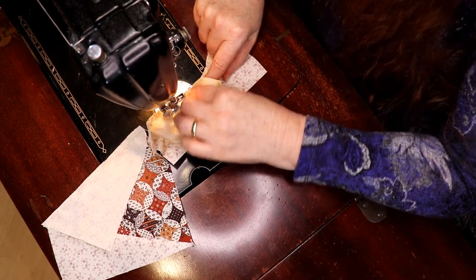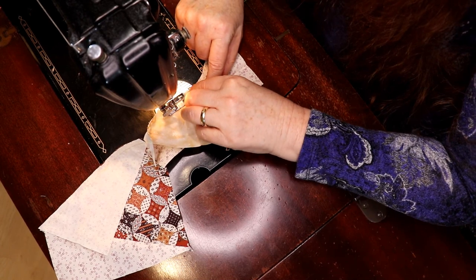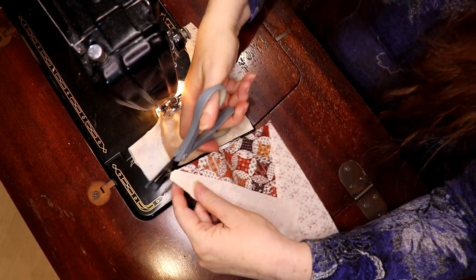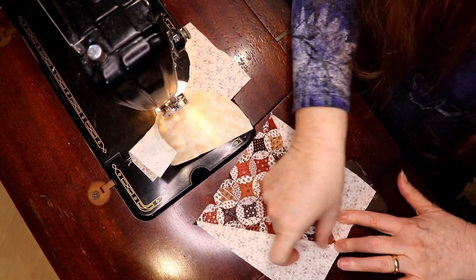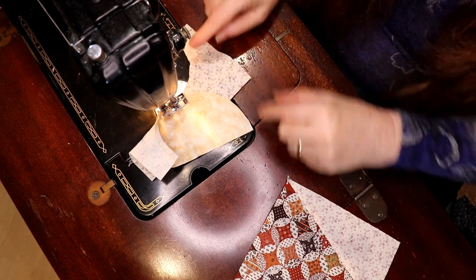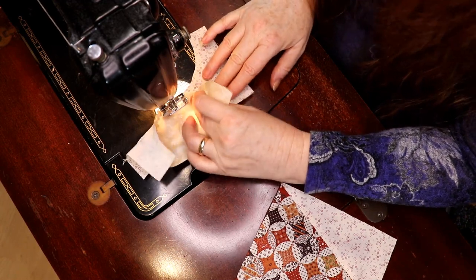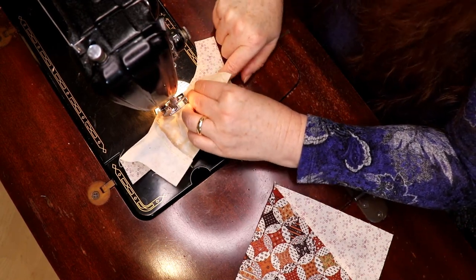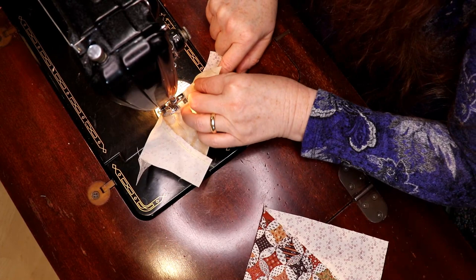I can hardly wait till we get to the New York beauty ones — those are at the end but they're a lot of fun. I didn't draw very complex ones because I didn't want anyone to feel like they couldn't do them. Here's the cone base and we're at our next point, lining up this line with this line. It's your choice whether you want to go finger pressing, iron pressing, making a little divot mark, or just wing it. Sometimes it's important just to wing it and have fun and let it happen.